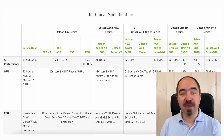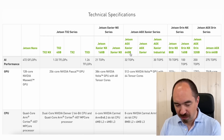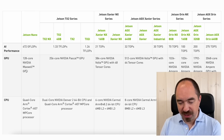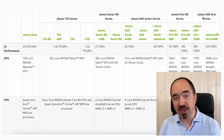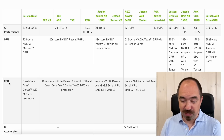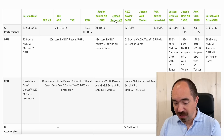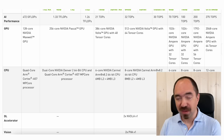Now let's talk about specs. Here you can see a comparison of different Jetson modules. The Jetson AGX Orin is way more powerful in AI performance compared to the Jetson Xavier NX, and of course way more powerful compared to the Jetson Nano. The Nano has 128 Maxwell GPU cores, Xavier NX has 384 Volta cores, and AGX Orin has 2048 Ampere cores. For the CPU, Jetson Nano has quad-core, Jetson Xavier has 6-core, and Jetson AGX Orin has 12 cores — impressive for an edge computer.